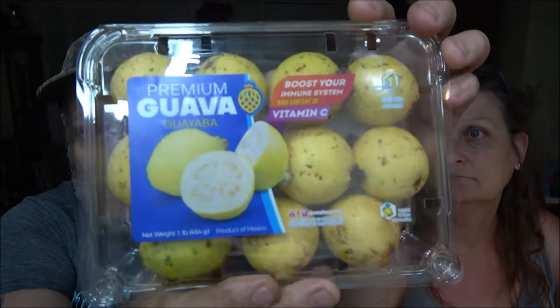Hey everyone, Shabber and Monkey here. We've got another review — well, I don't know if it's really a review because we've never had this before. Neither one of us. We're going to try guava. She's never had it, I've never had it, so if we don't like it we can't tell you if it's because it wasn't any good or just because we don't like it. I'll still put it under my review playlist. Let us know in the comments if you've had it.